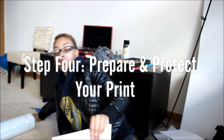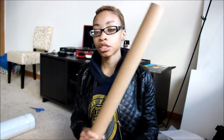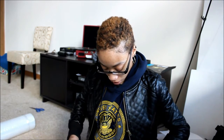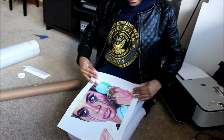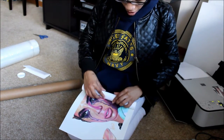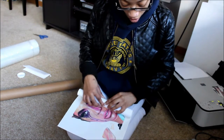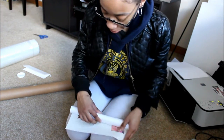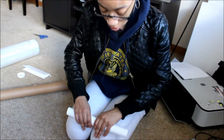I use tubes — these skinny tubes to ship in. I'm rolling the print in as tightly as I can without bending it. Actually, I need to go get some tape — I should have gotten my tape before I started doing this.